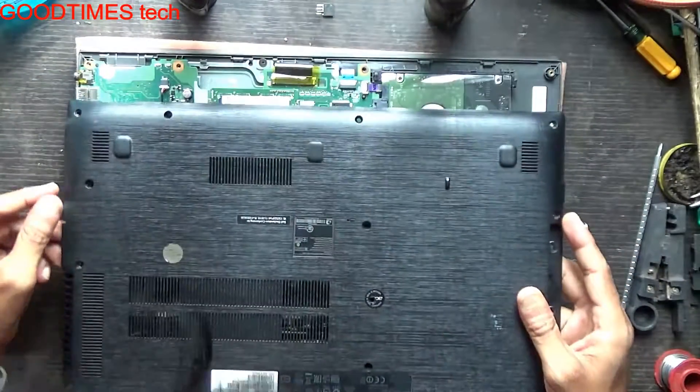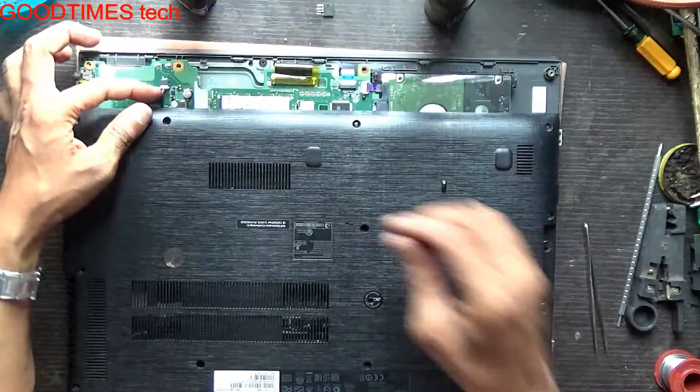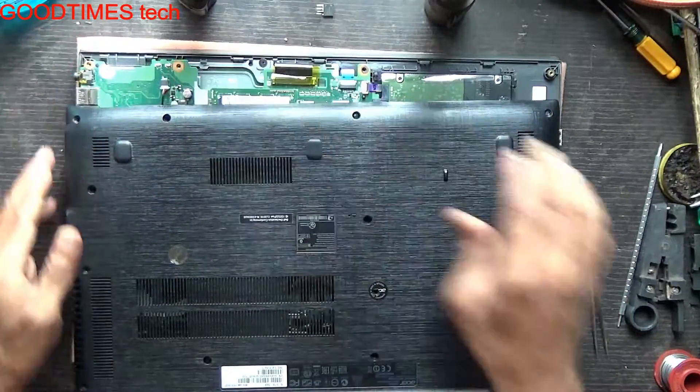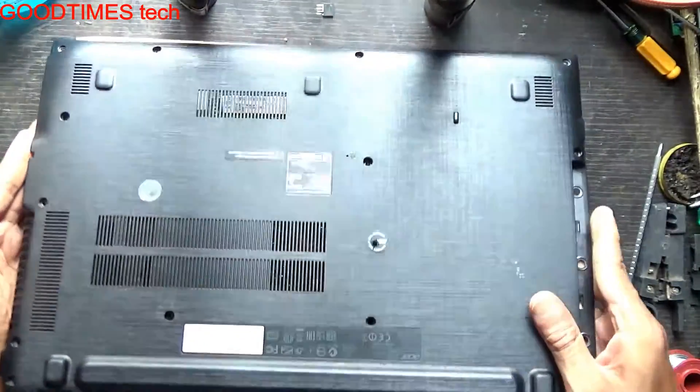Just slide it and remove the cover in this way. Here you can see the speaker socket — speaker connector. Just slide it down. Don't pull the cover harshly.